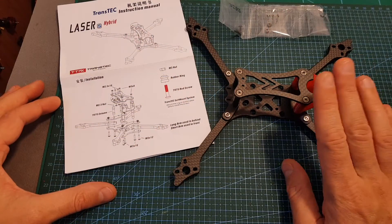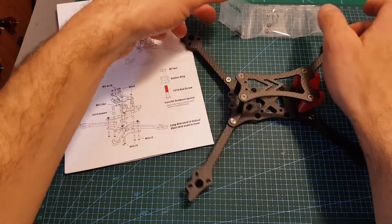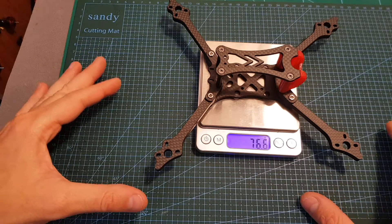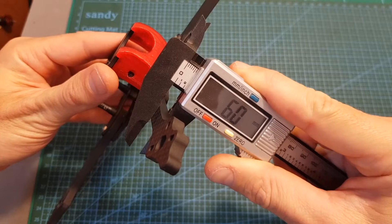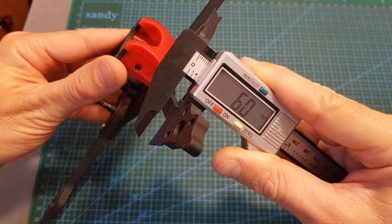After less than five minutes the frame is assembled. By the way, this assembly diagram is excellent and it really helps that everything is labeled on the bags. The total weight of the frame is 76.6 grams, so it is extremely light, especially when considering the thickness of the replaceable carbon fiber arms is 6mm.